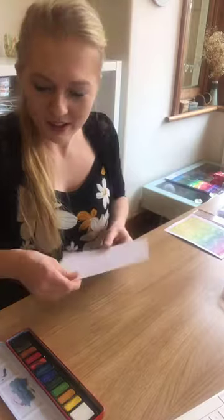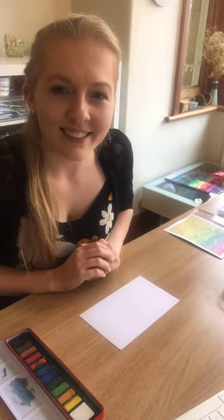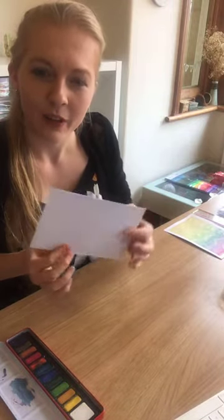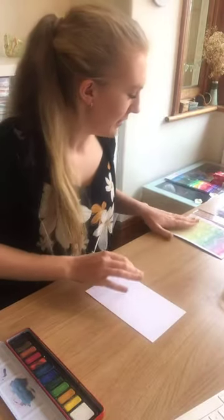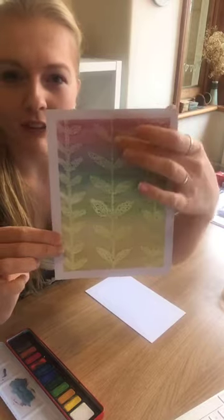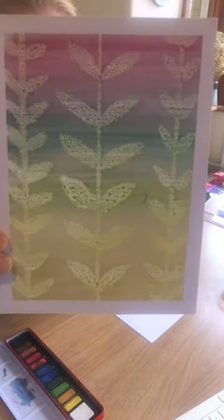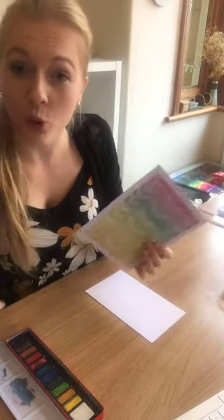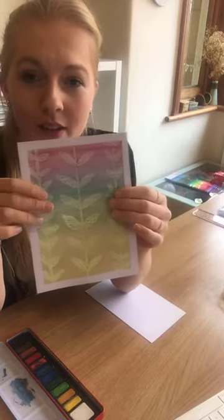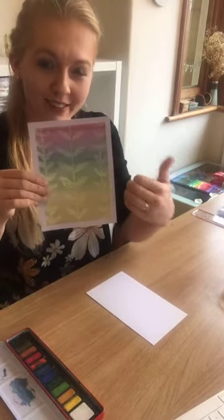We're going to start by taking some watercolour paper. If you don't have watercolour paper this will work on normal paper, the only thing is it might go a little bit wrinkly after it's dried, whereas watercolour paper will stay nice and stiff. Here's one example of a design — I drew with the wax and then painted over it with watercolour. Wax is hydrophobic, which means water-fearing, so it repels the water rather than absorbing it. When we paint on top of the wax, the wax repels the water, and because we're using watercolours, it repels the colour as well.